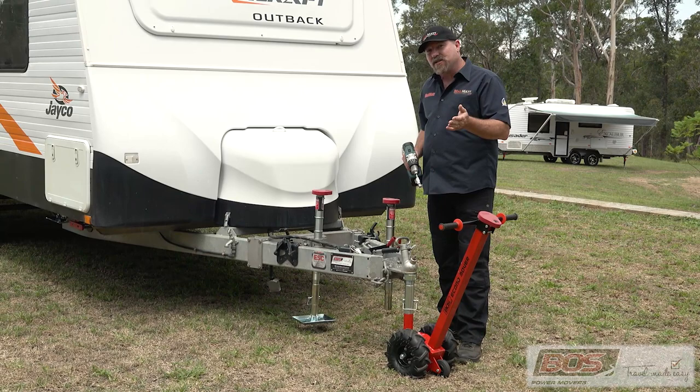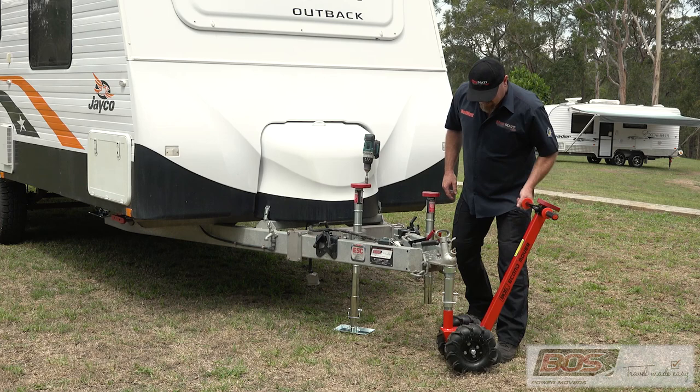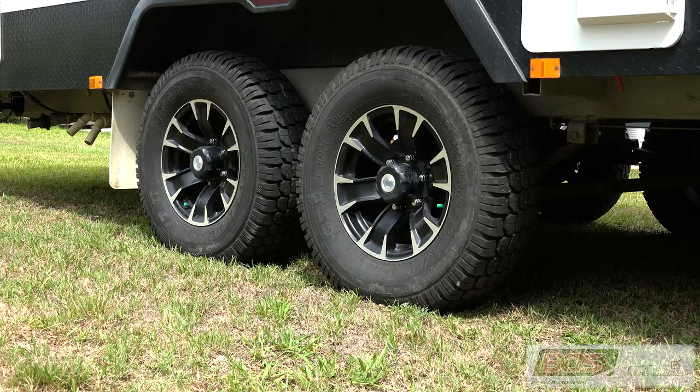Now say you're in the situation where you want to move the caravan that way — it's as easy as this. Jack it up, take the load off there, move it to 90 degrees, put the load back on and away you go.